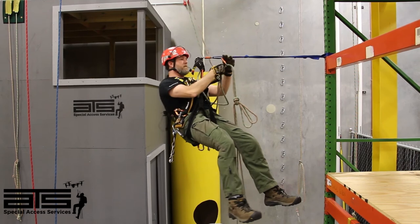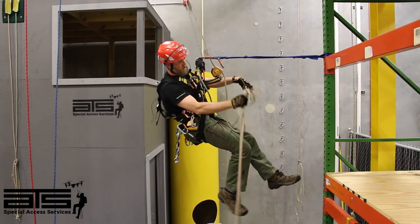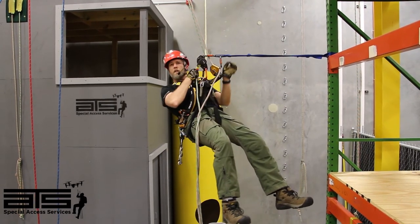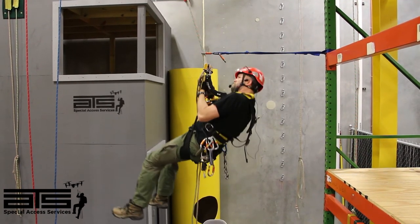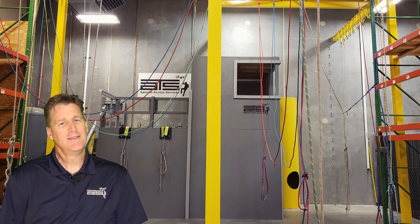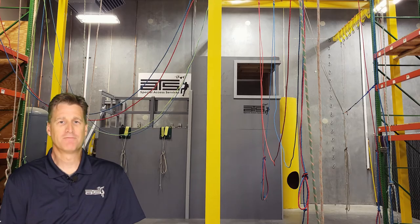Now I'll remove my lines below, make sure I take out my knot, and we're ready to go down. Thank you for watching ATS's technical video series. We look forward to seeing you in our classes — make sure to check out our videos on drones and ROVs as well. Thanks so much, have a great day.